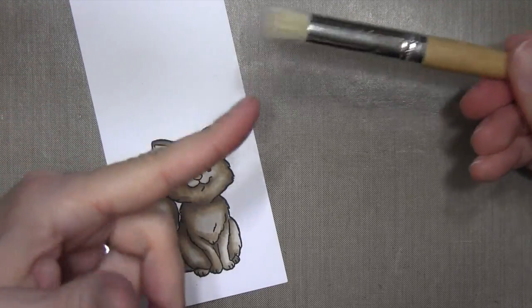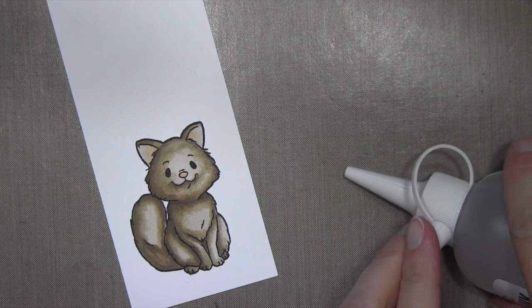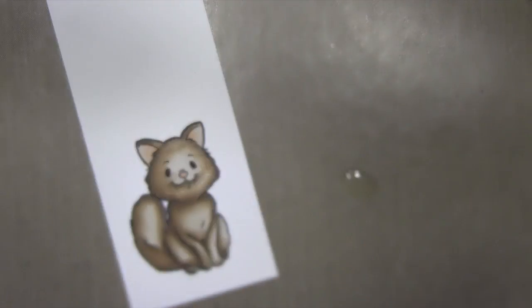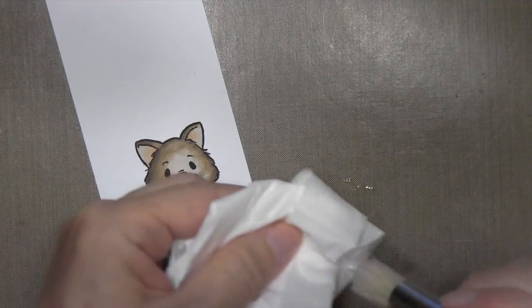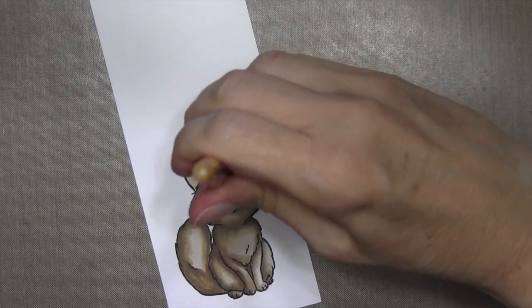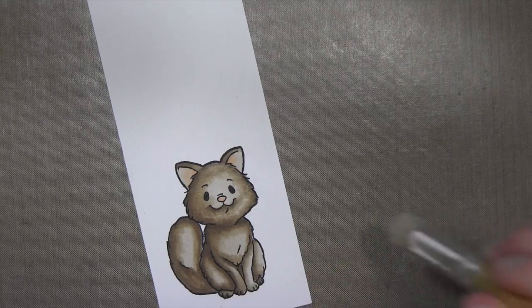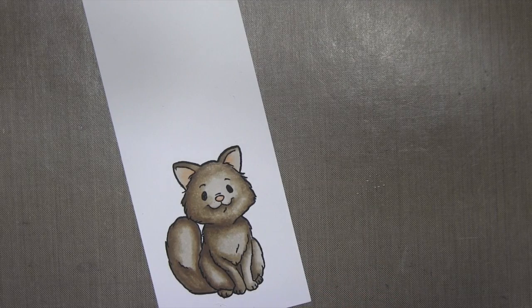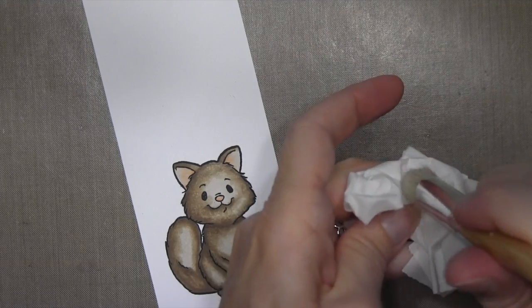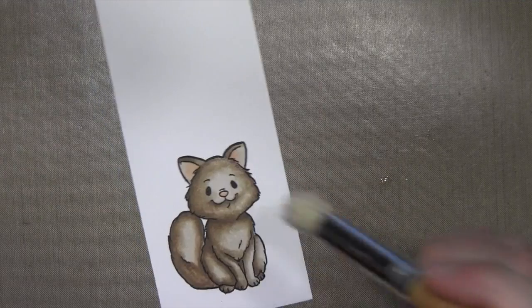The next step is to get some texture on my kitty. I'm taking a stipple brush and my colorless blender refill. I'll squeeze a little onto my craft mat and get a dry tissue ready. I dip the stipple brush into the colorless blender — it soaks it right up — so I'm dabbing it off on the tissue because you don't want too much. It's better to apply not enough first and keep adding. What's happening is I'm dabbing this onto the card stock and it removes color where it hits. You want to apply it slowly, wait a little bit for the color to remove, so you don't take off too much and you get just that little extra texture from the stipple brush.